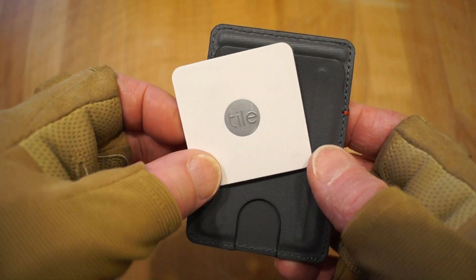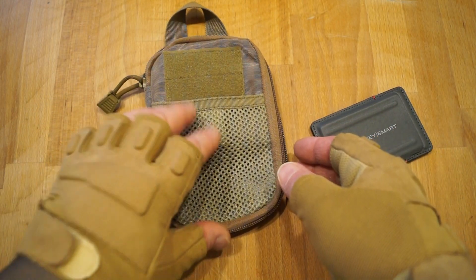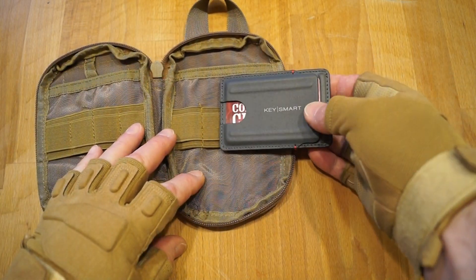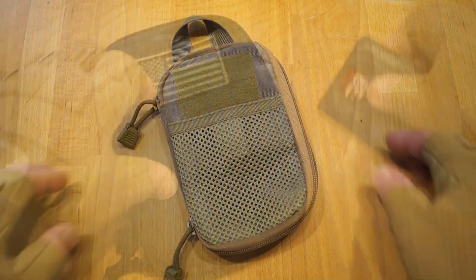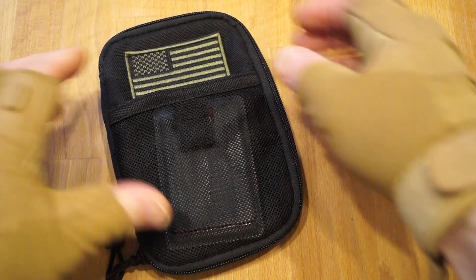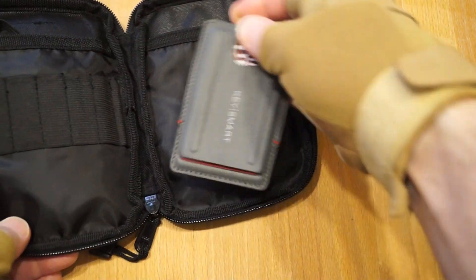I shall be taking a look at this fairly shortly too. If you carry one of these little pocket organiser pouches, the Urban Slim will also fit into those quite nicely — either in the front or inside.